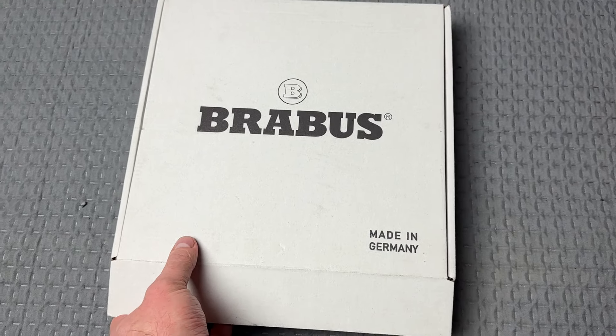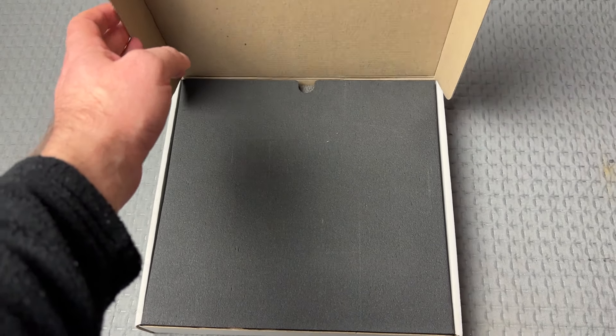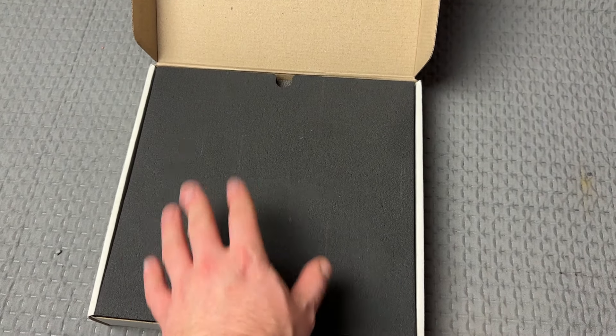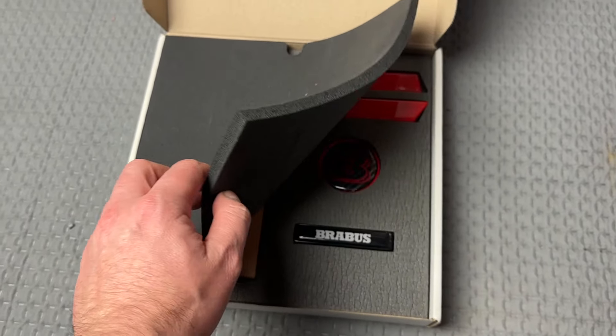What we have now is a box — a gift box that could be offered to many customers all over the world. If you want to give a special order gift to anyone, that's a good offer.